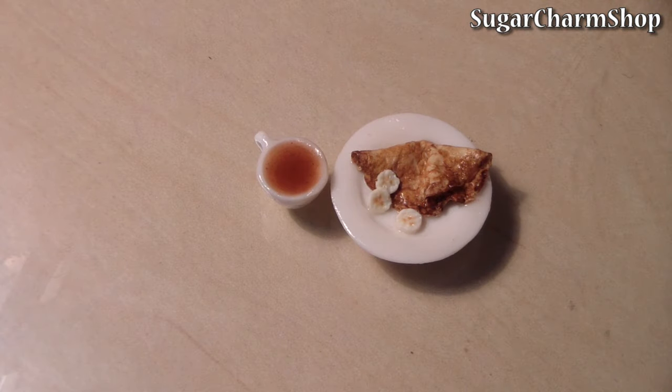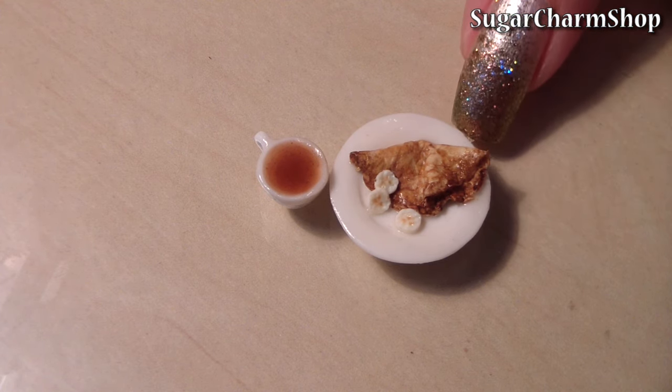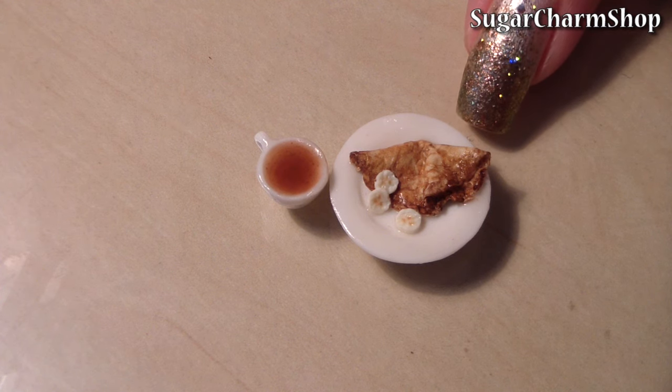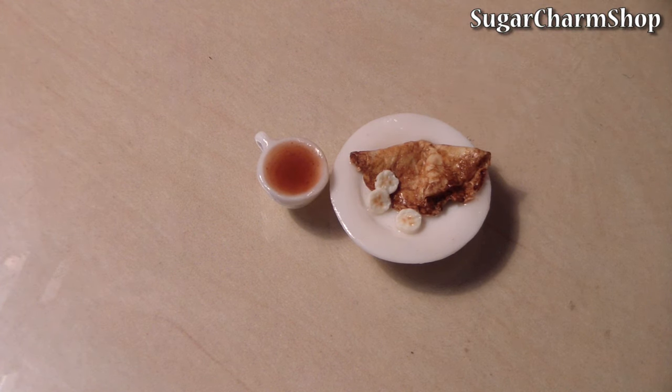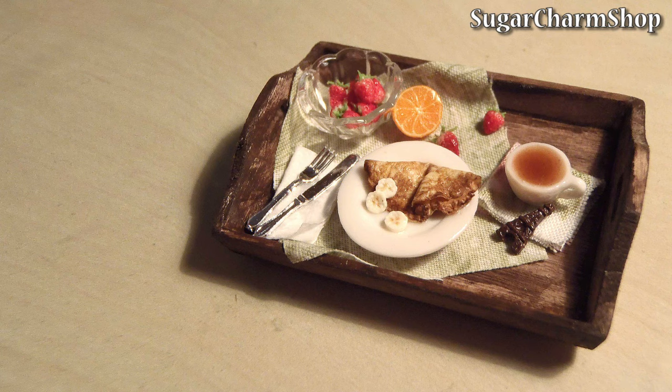Depending on the look you're going for, you can finish the plates in different ways. For this one I just glazed it, but you can also paint it or use the mica color enamel powders that I've shown on my blog. I hope you enjoyed the video, please comment and subscribe for more!